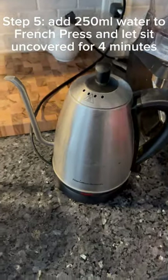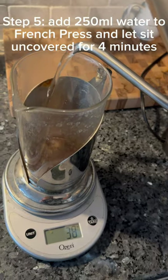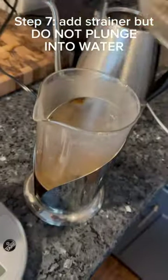Step 5: Add 250 milliliters of water to the French press and let sit uncovered for 4 minutes. Step 6: After 4 minutes, stir the grinds and let sit for 5 minutes.